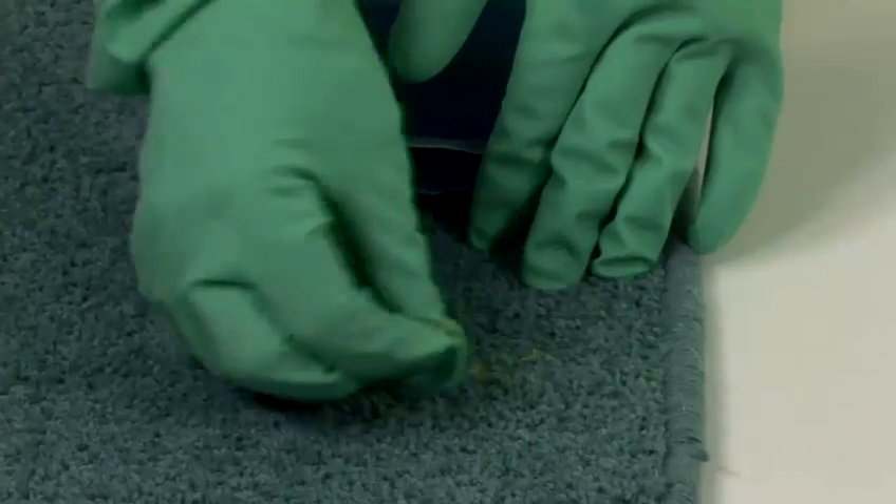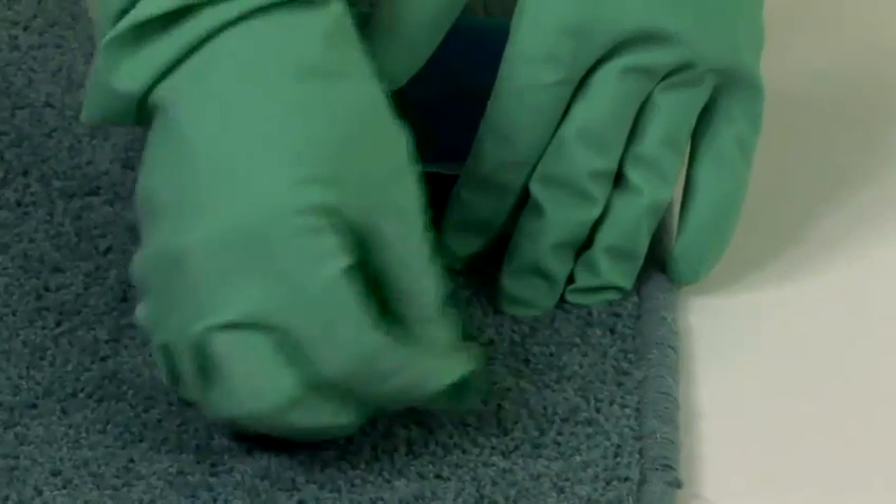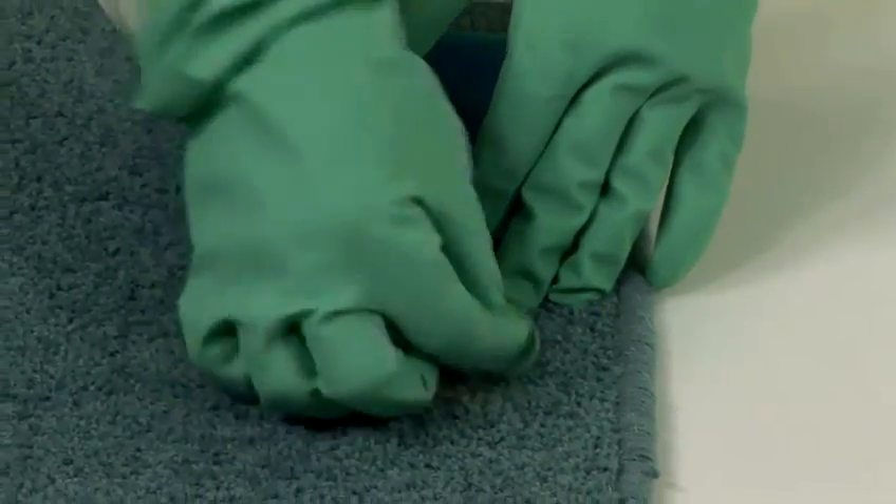If there is any residue left over at the end — just a tiny little amount — you can take some warm soapy water and a small nail brush, gently pick at it and it will come off. And that's how you remove chewing gum from a carpet.